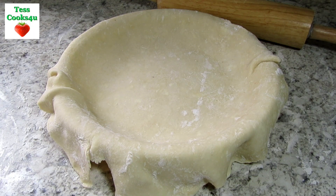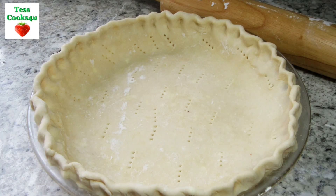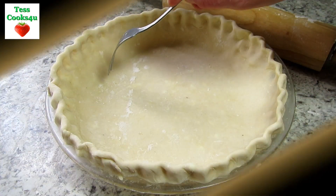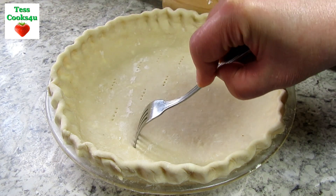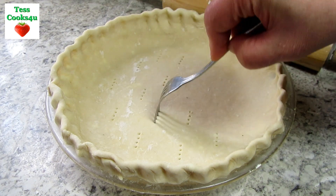For this recipe you will need a 9-inch pre-baked pie shell crust. I made my own and I will include my pie crust recipe below this video. I don't make pies too often so the crust may not be the prettiest, but it does taste good and you can hide a lot of the imperfections with the whipped cream and decorations.